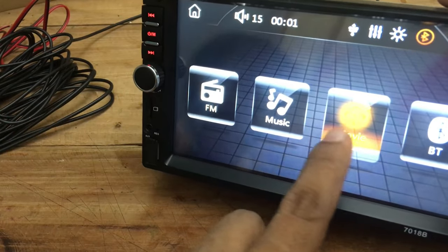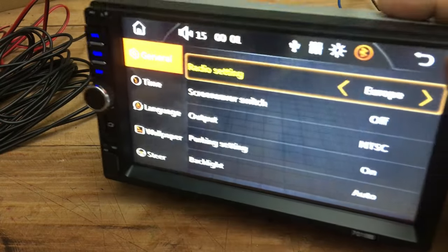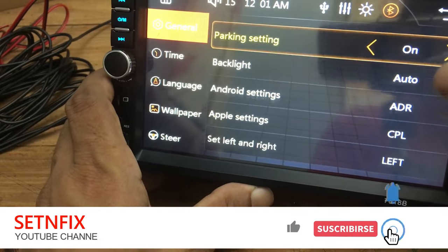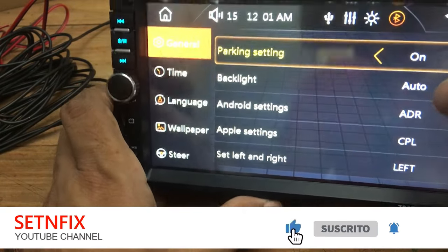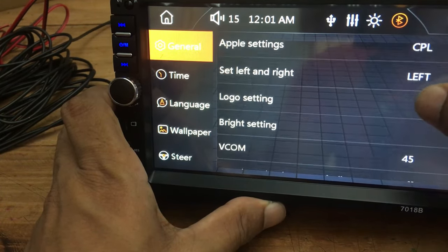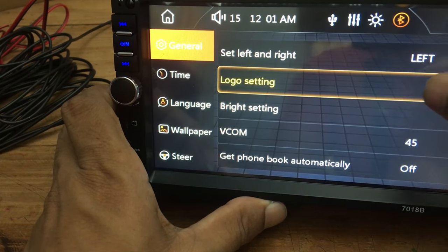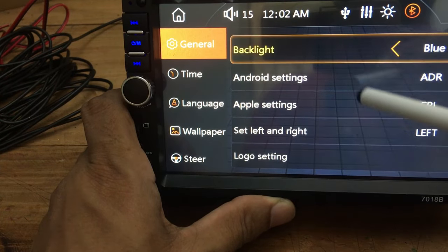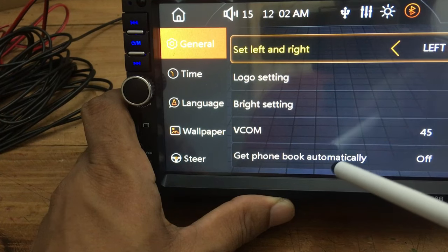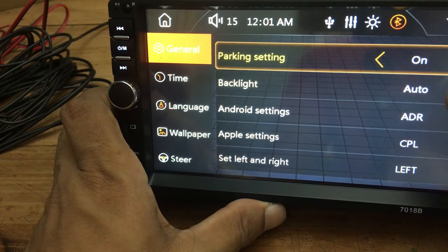Shall we see what is under the settings? Under the settings there are general, time, language, wallpaper, and steering wheel key settings. If you go to the general settings, you can see: radio settings, screen saver on/off settings, video output settings, parking settings, backlight settings, Android settings, Apple settings, set left and right, logo settings, brightness settings, VCOM settings, and get phone book automatically option as well.